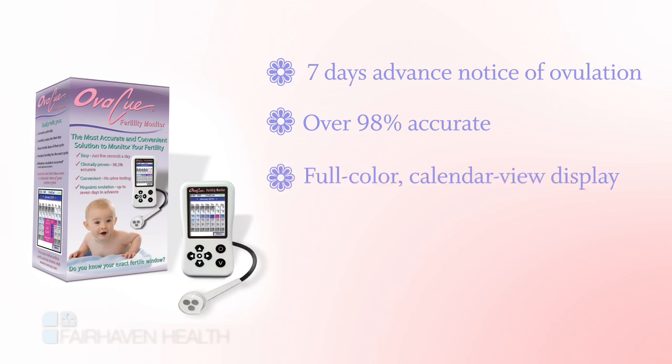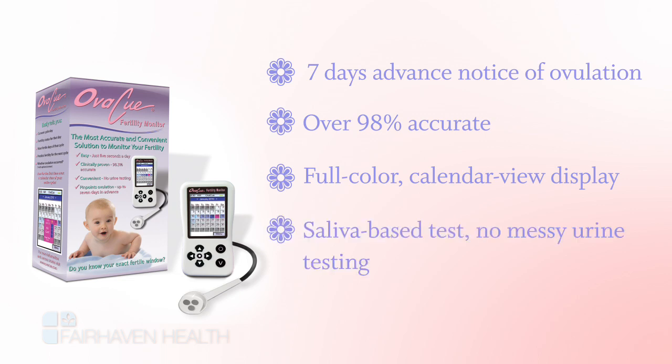It's the only fertility monitor that displays your results graphically in the form of a color-coded calendar. Because OviQ tests your saliva, there's no messy urine sampling and no additional purchases required.